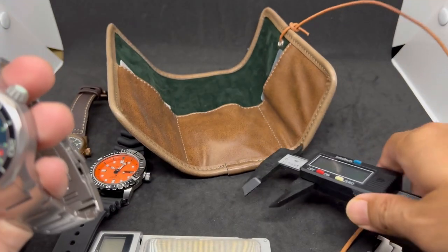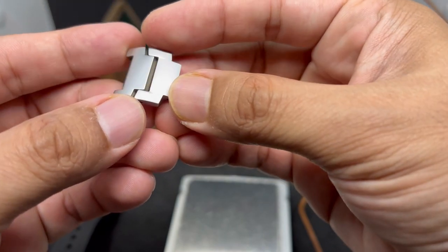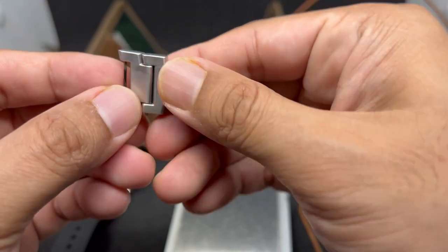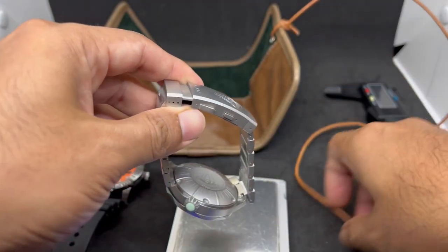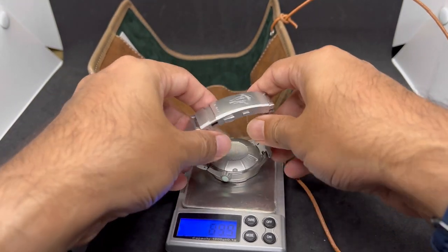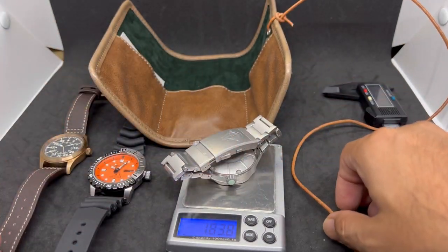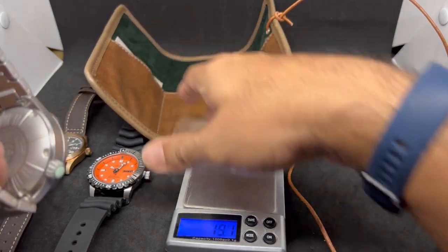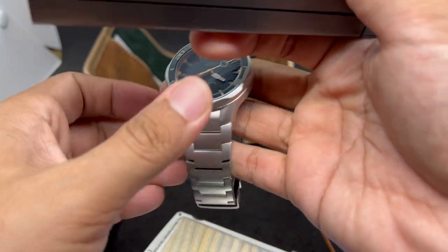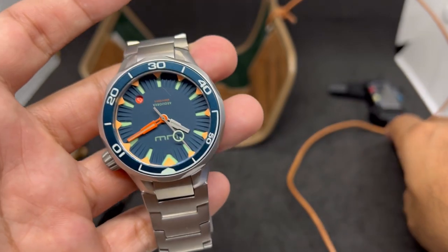The bracelet links are quite large - polished on top and brushed on the back, using simple push pins. Even after removing two links for my 6.75-inch wrist, this watch weighs about 184 grams. For someone with a 7 or 7.5-inch wrist like Mr. Juan, that would be around 192 grams - so this is a very heavy, substantial watch. It does feature a sapphire crystal, confirmed with the diamond selector tool, and it uses a Seiko NH35 movement inside.